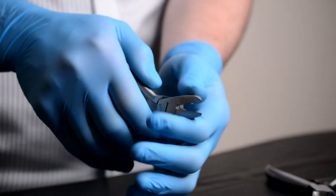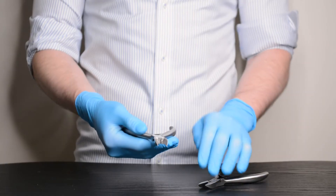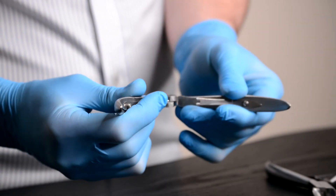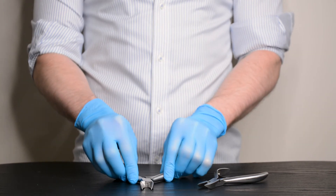The nipper has a sleek smooth finish and is available with either a straight or curved cutting edge depending on preference. The springs on the nipper are replaceable if needed, and each nipper comes with the manufacturer's lifetime guarantee.